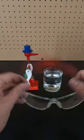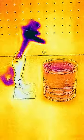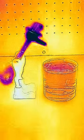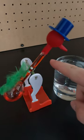Let's put on our thermal vision glasses to better see what's going on. The water on the felt head is evaporating, and just like how you're cooled when your sweat evaporates, it's cooling the bird's head. This cooling creates condensation of the methylene chloride vapor, creating a partial vacuum inside the body of the bird, which sucks up the liquid.